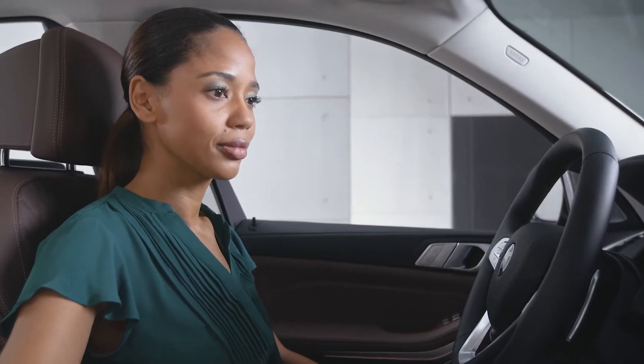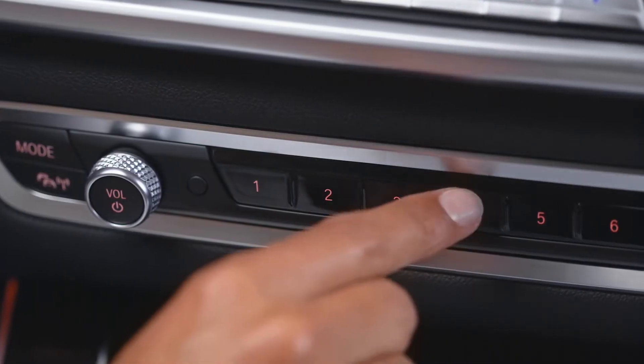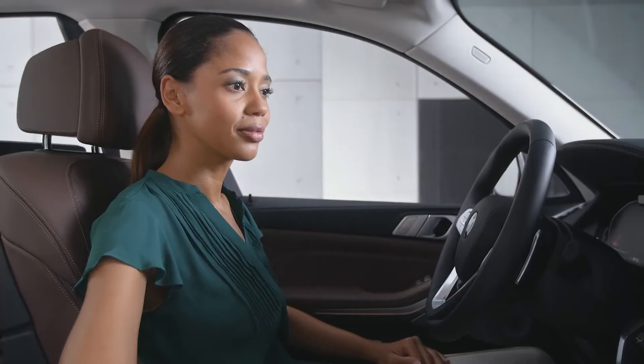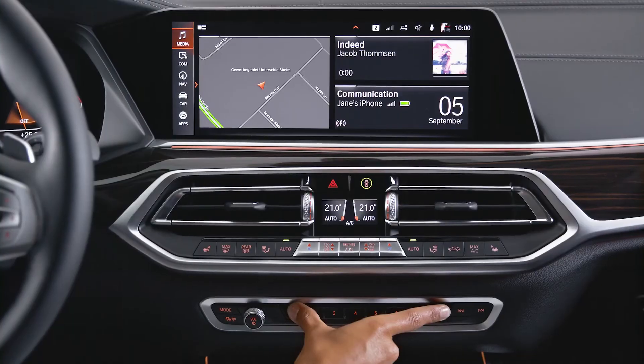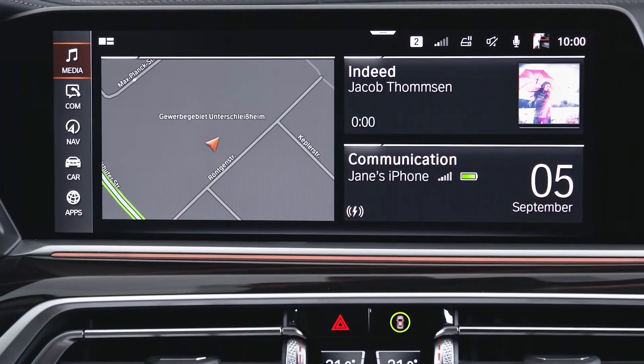The favorite buttons can be overwritten at any time. Just press and hold the respective favorite button while the new function you would like to save is active. If you would like to unassign all favorite buttons, just hold the first and last button for a few seconds and press OK to unassign all favorite buttons.